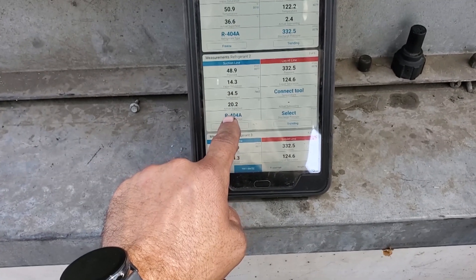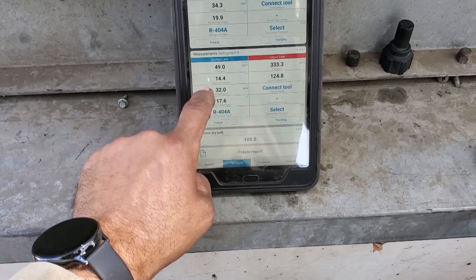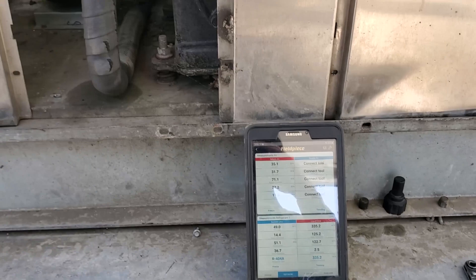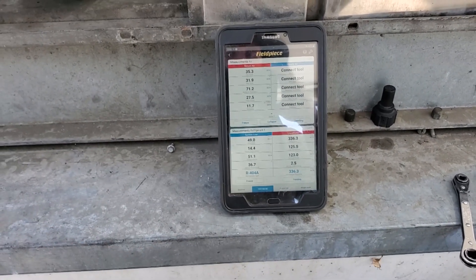One of my evaporators is running 20 degrees superheat, and the other evaporator is running 17 degrees superheat. The compressor superheat and both of the evaporator superheats all work together.